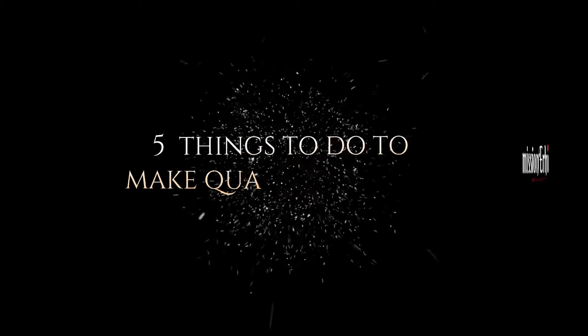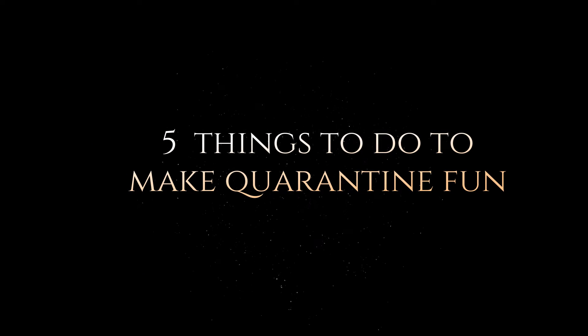Today I'll be sharing five things you can do to make quarantine fun.